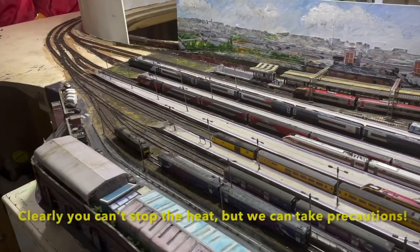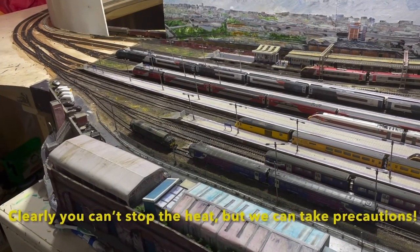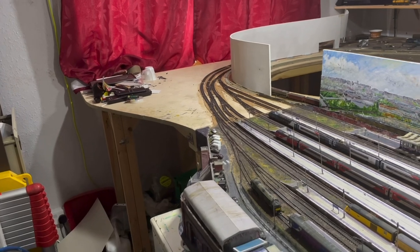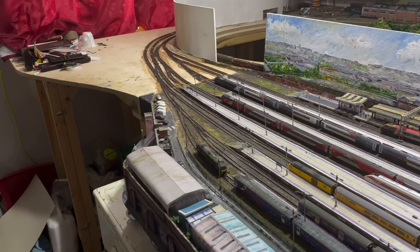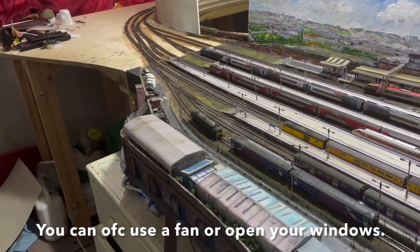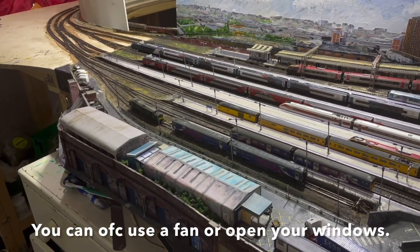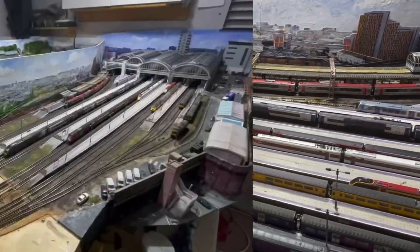With temperatures on Monday and Tuesday potentially reaching nearly 40 degrees, how can we stop the heat? I've got my curtains drawn. If your layout is in direct sunlight, the glass will act as a lens and your room will get even hotter. If your layout is in an attic - less so in a shed, but especially an attic - it's going to be incredibly hot, so I'd suggest putting a fan up there or two.